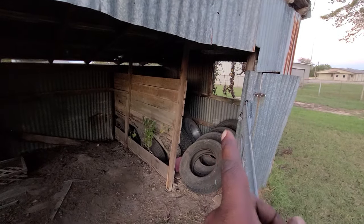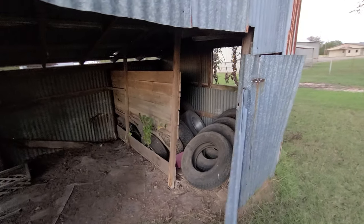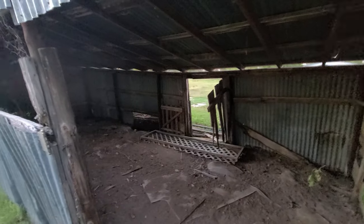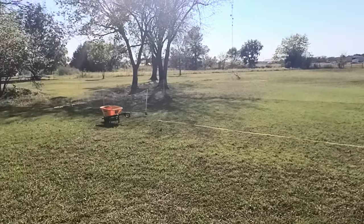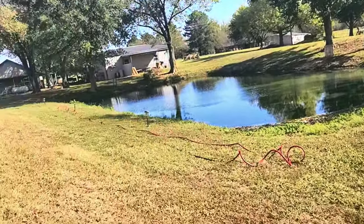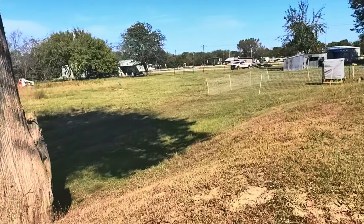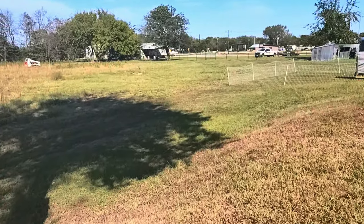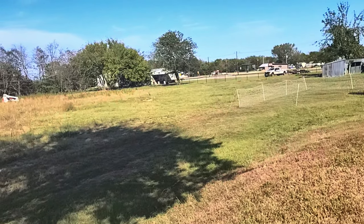The previous seller left some tires — those are going to get removed. We had the turkeys in here prior to processing them; they cleaned out all the weeds back here. I'm setting up this fence right here. The dirt work people had to come back because they didn't do a good job, but they apologized and they're out here doing it now.